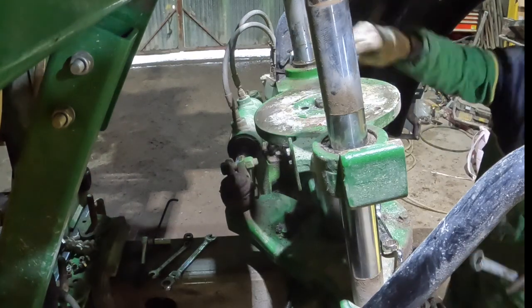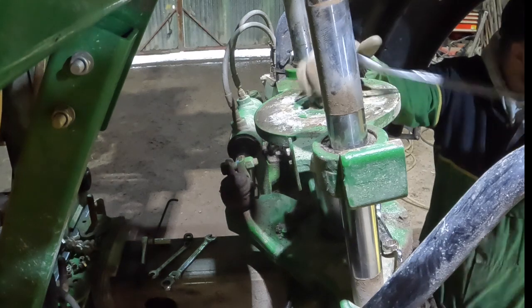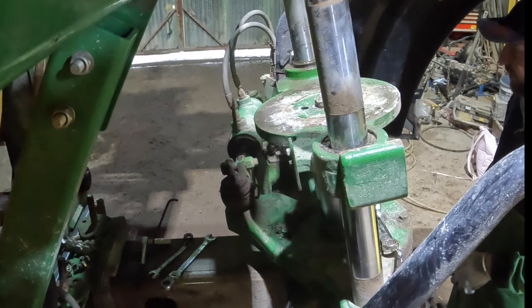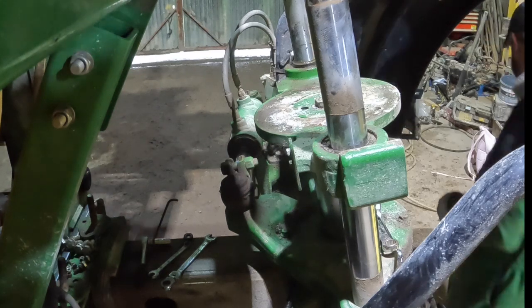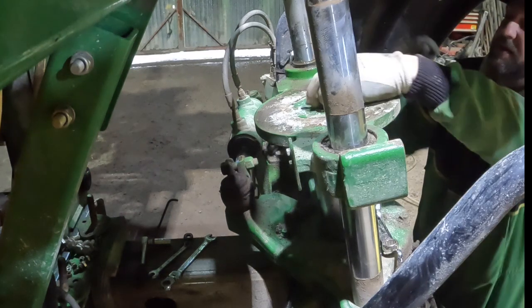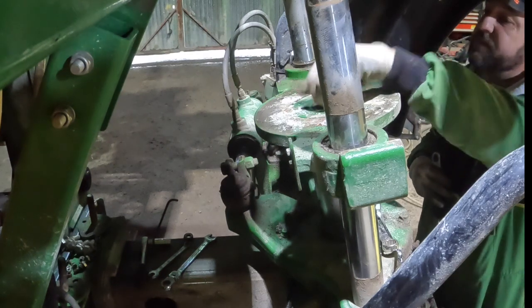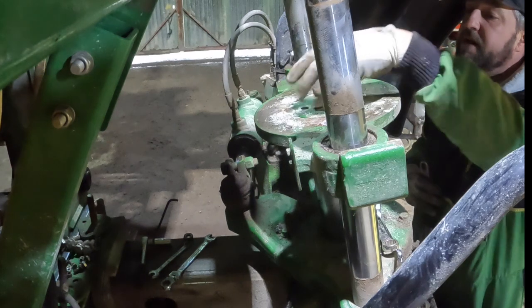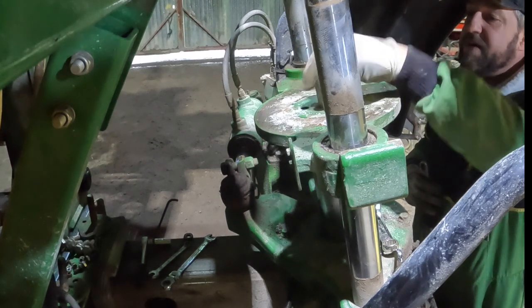There we go, got it. I'll undo that and that should come off — oh that's a 30. Too big. The other day I couldn't find a 32 mil spanner and now I've got four 32 mil spanners and not a 13. They don't need to be that tight — they just can't come out.